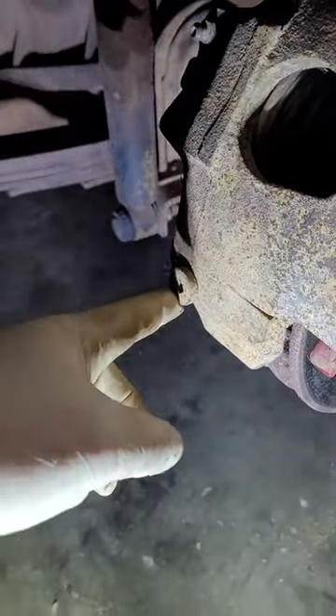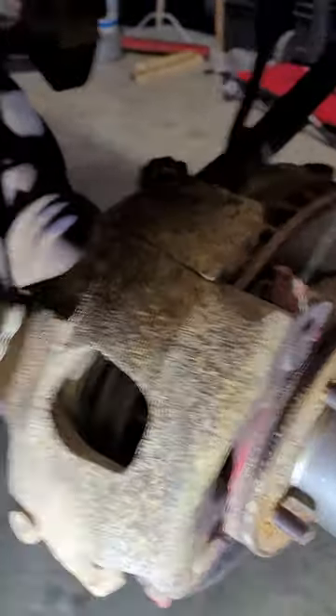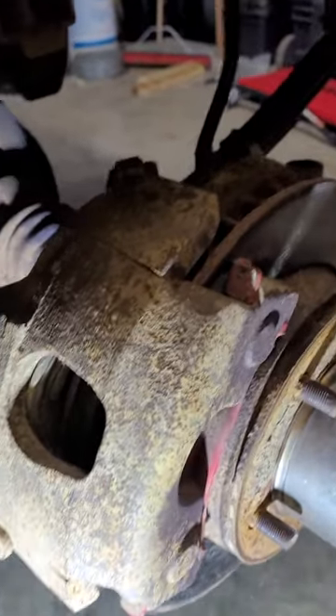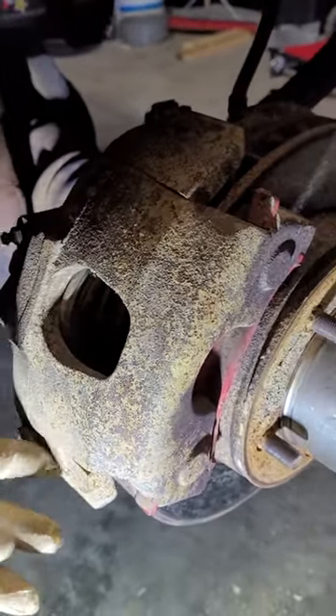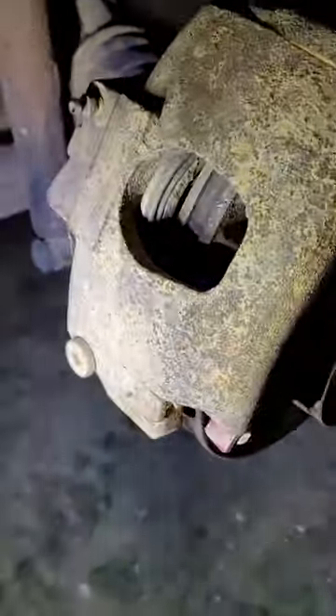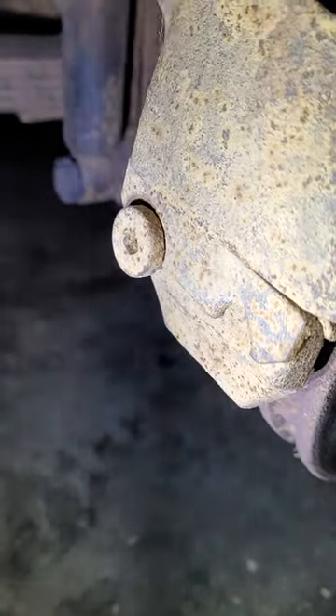Right here, this is a quarter-inch Allen — take that out. You can either bleed out your brakes or take your line off and let it kind of hang and gravity bleed while you do this. That takes the pressure off the caliper. Take this out, and then this guy right here — you'll see that that's holding this on.